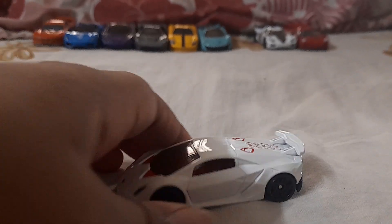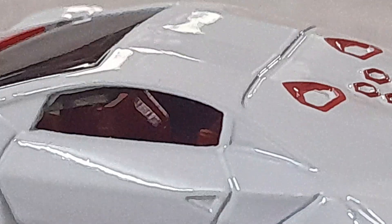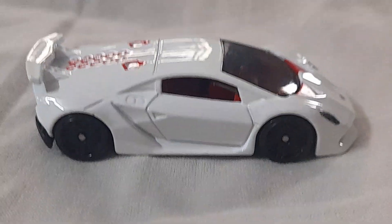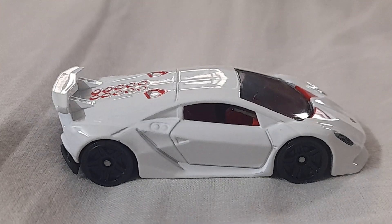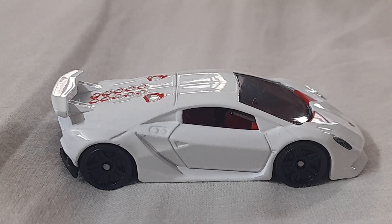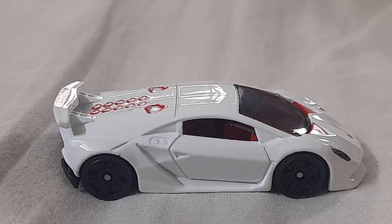It's got a red interior — I'll try to show you guys the interior as much as possible by zooming in through the other side. Very cool car. Like I said, it's in the 2024 K-case, and the price is 1045 rupees. The Jesko was 1049 rupees.